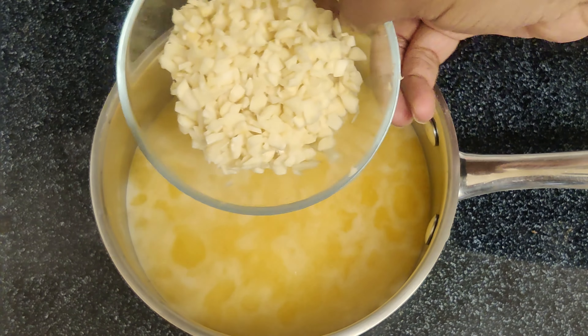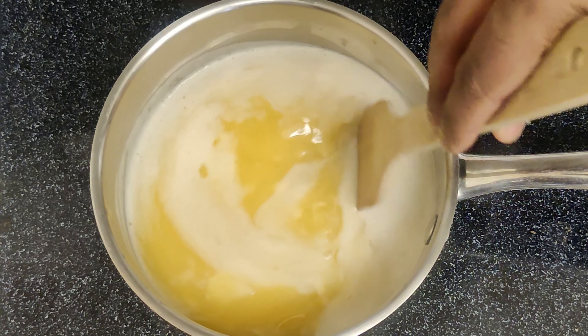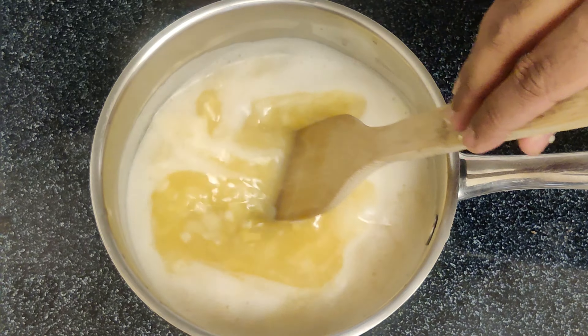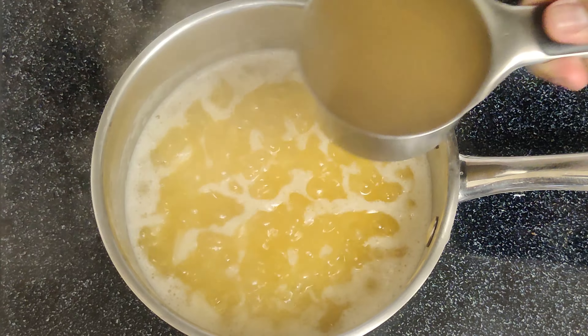Add chopped onion and minced garlic and ginger to the melted butter in the pan. Sauté for 30 seconds to a minute, stirring constantly. Garlic should be soft and aromatic at this point.